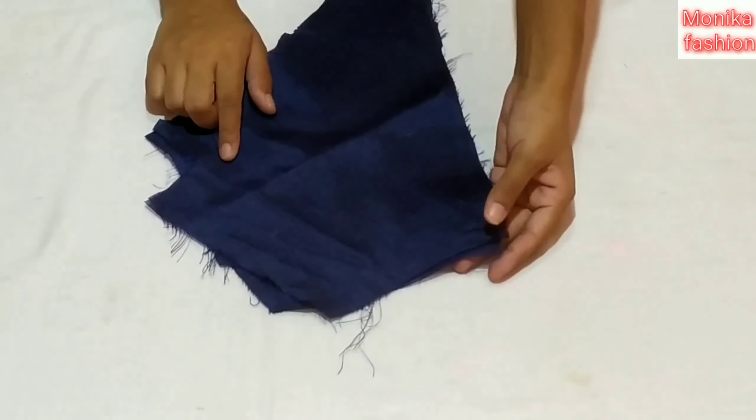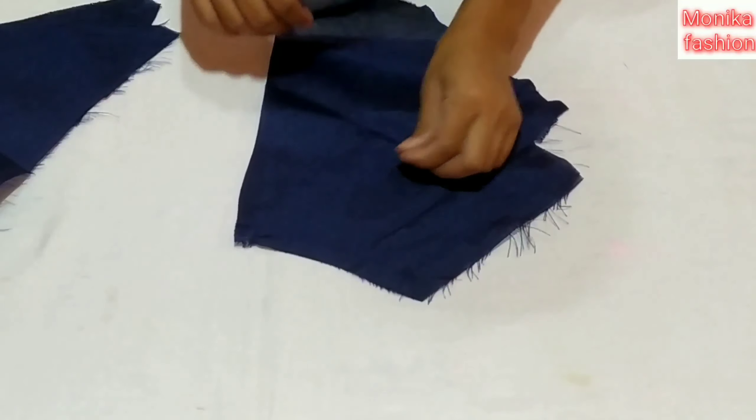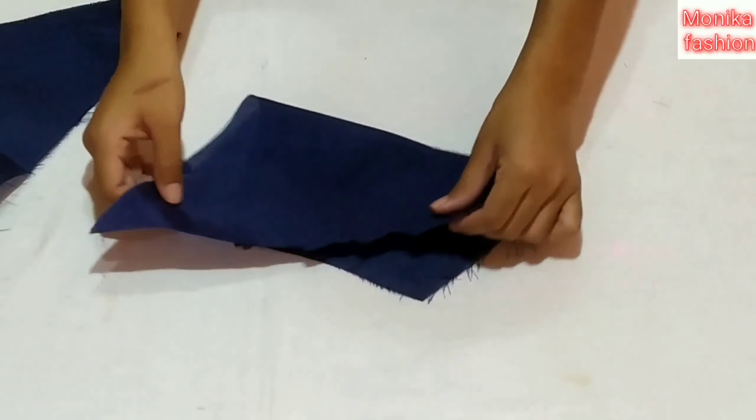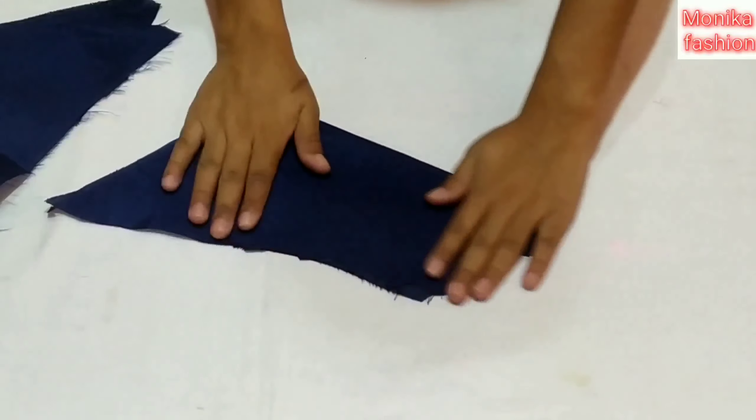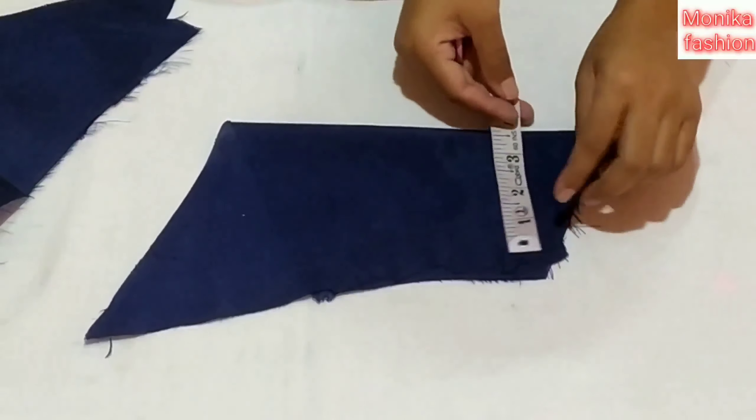I have a plain colour. We will put it over.